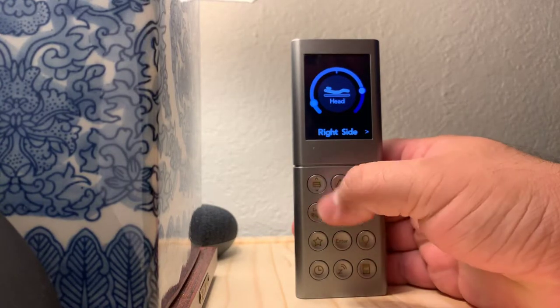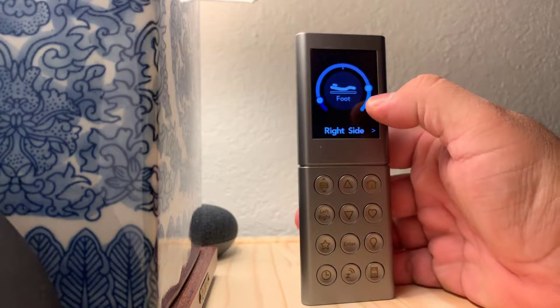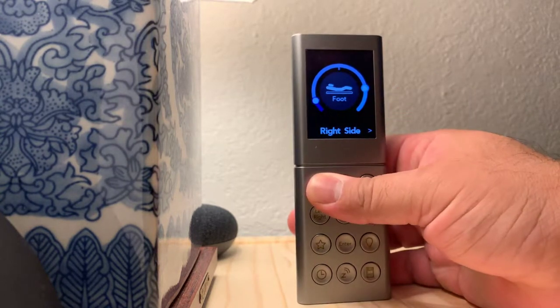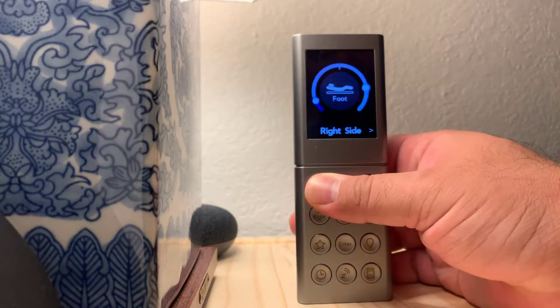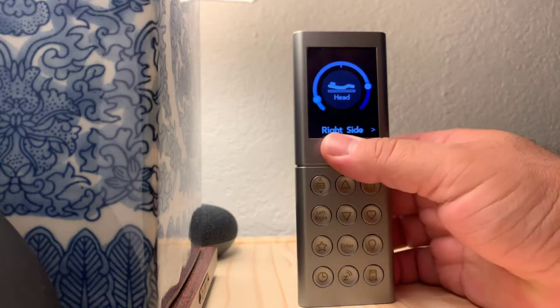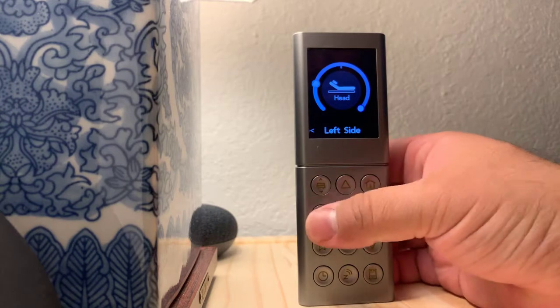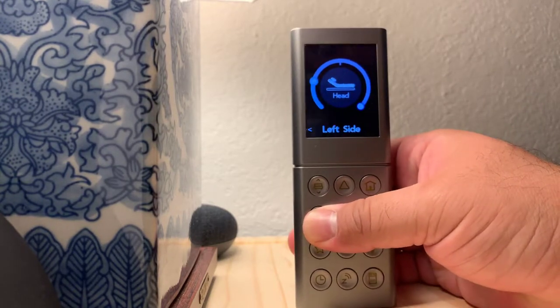This button right here is going to adjust it from the foot of the bed to the head of the bed — foot, head. If you want to go from the left side to the right side, you click this button, left and right, just like that.